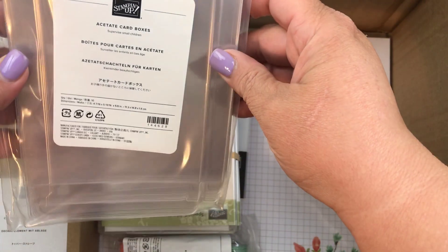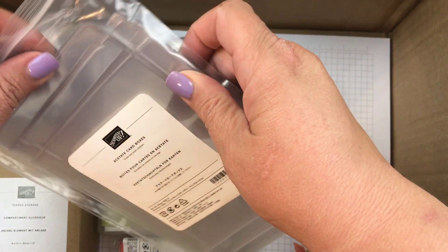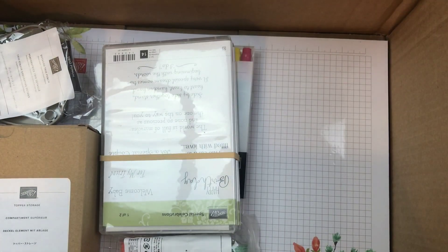I also picked up some of these acetate boxes. There are 10 of them in here and they hold cards. So if you wanted to make gifts, I have those.